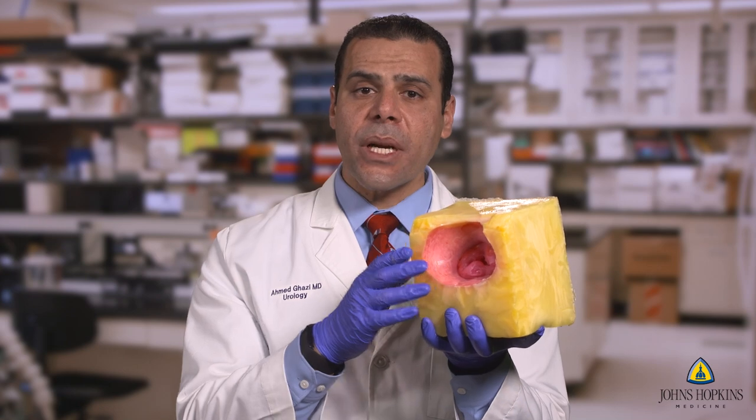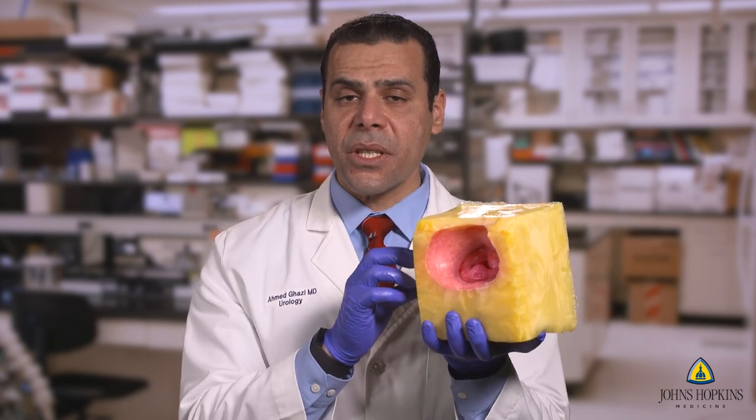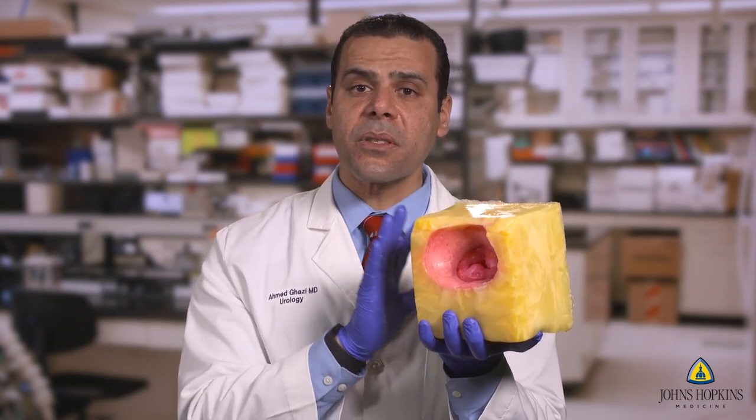We also created the entire anatomical components of the urethra, which are the verumontanum and the external sphincter, which are very critical components of this model.